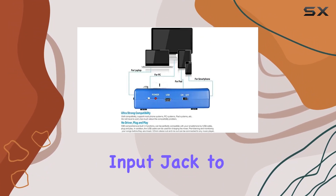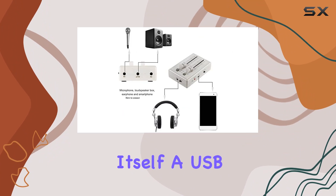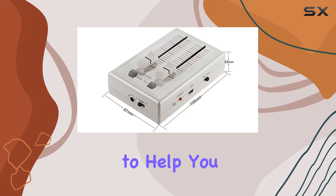Also note that the volume control knob adjusts the headphone volume. In the package you'll find the mixer itself, a USB power cable, two 3.5mm audio cables, and a user manual to help you get started.